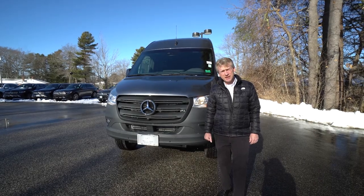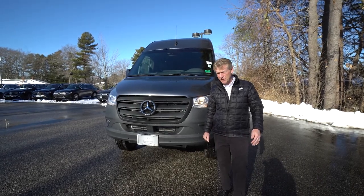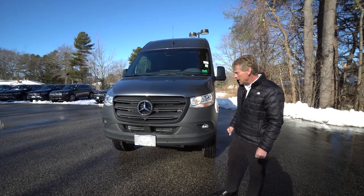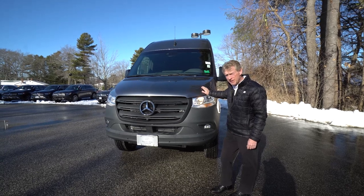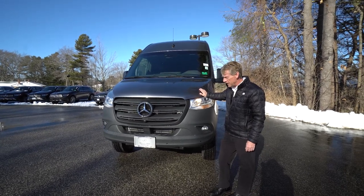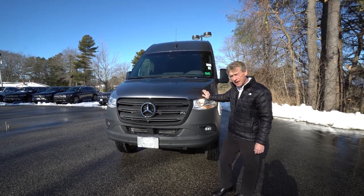Hello Dillon, I'm Roger here at Mercedes-Benz in Scarborough, Maine. Thank you very much for taking my phone call this morning. I let you know that I would do a video on this 2023 170 wheelbase, all-wheel drive Sprinter cargo van in selenite grey metallic.